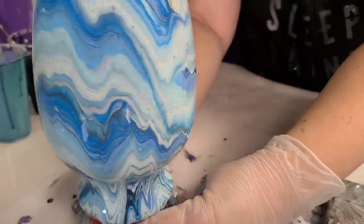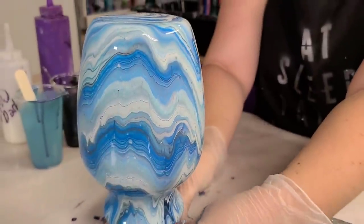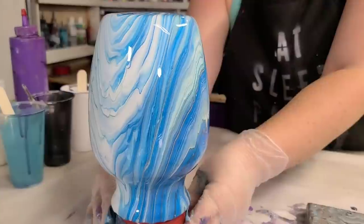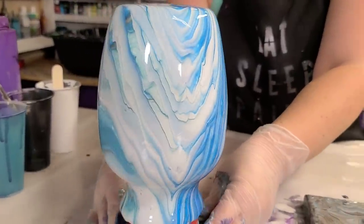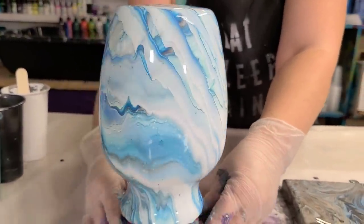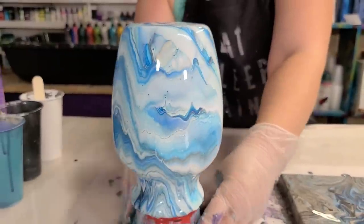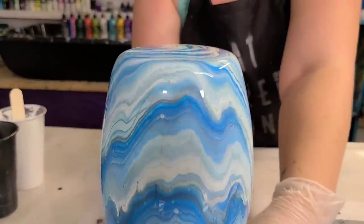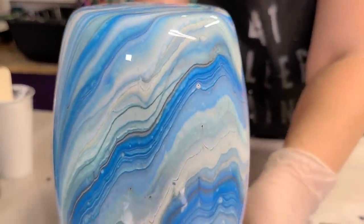Very happy with this color combination. Now the vase — I'll just slowly rotate here so we can see all the sides. This vase will be dry within probably by the end of today, but still give it some more time before sealing it, and I seal my vases with resin.